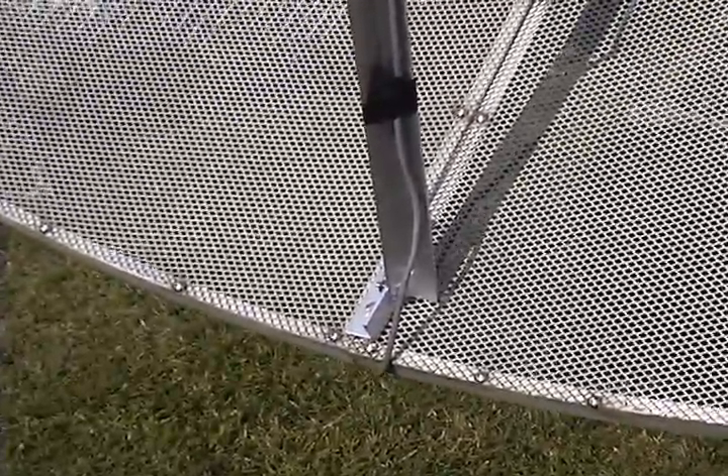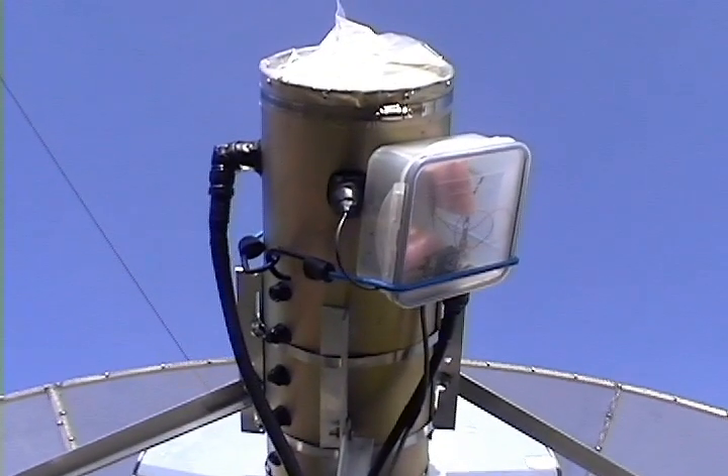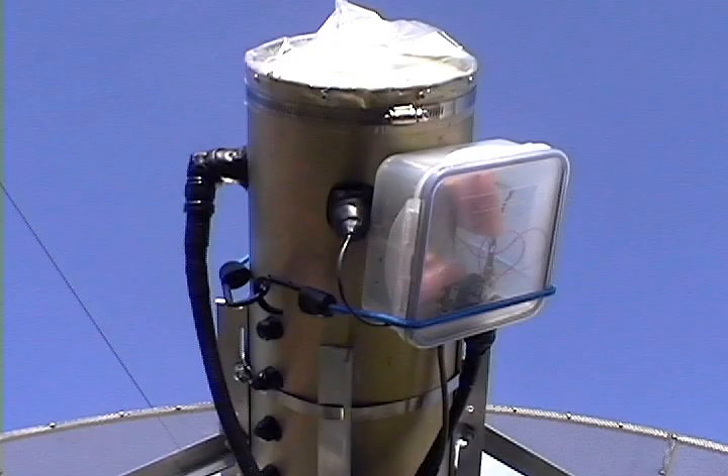The four feed arms are made of angled aluminum and are bolted to the dish using angled brackets. I use stainless steel bolts and nuts everywhere.